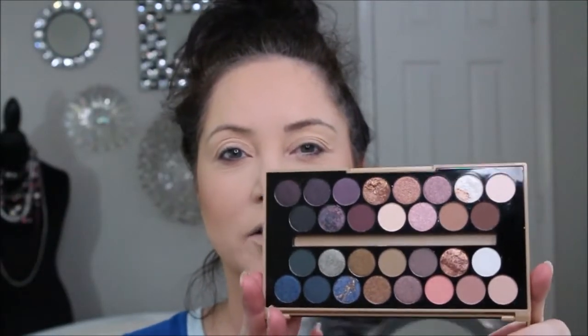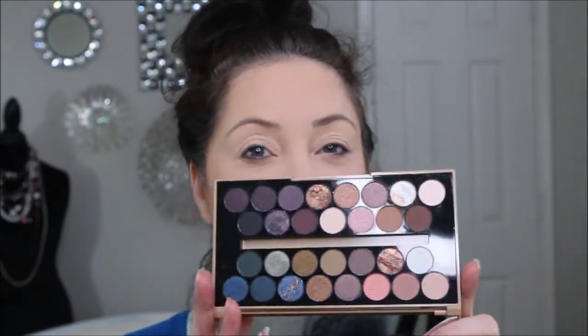We're going to get started using Makeup Revolution Fortune Favors the Brave. It's got all kinds of lovely little colors in here — not sure quite what I'm going to do yet. We will go ahead and sweep cream all over the eyelid, and next we'll pick up some buffer.